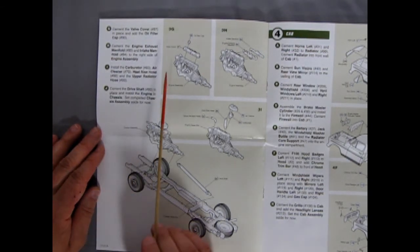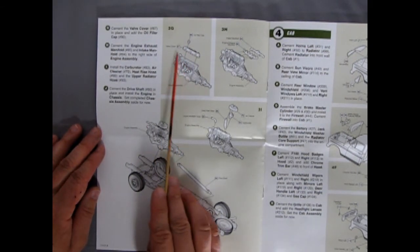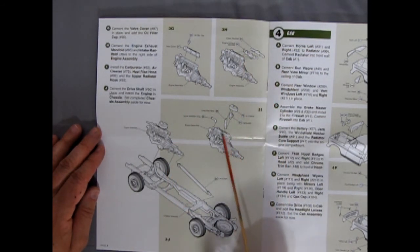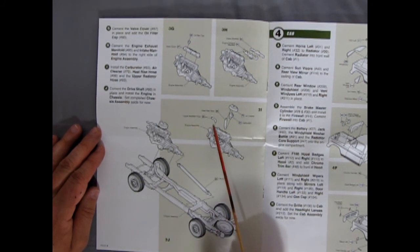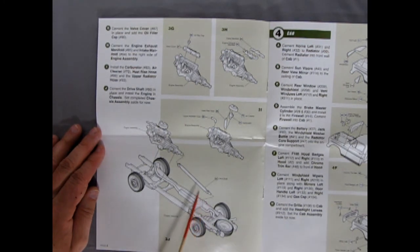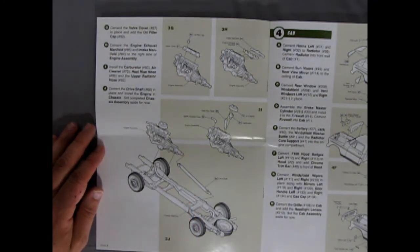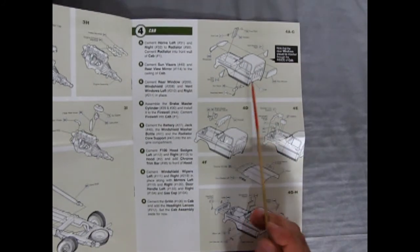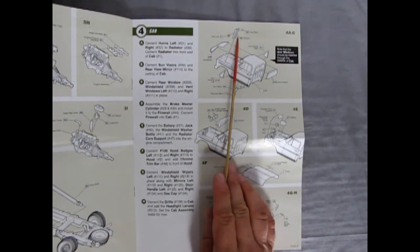Turning the page, we get the oil filler cap and valve cover going onto the engine, then the intake manifold and exhaust, followed by the upper radiator hose, heater hose, heater riser hose going into the air cleaner, and the carburetor. The engine then drops into the frame and is connected to the rear axle with a nice drive shaft.